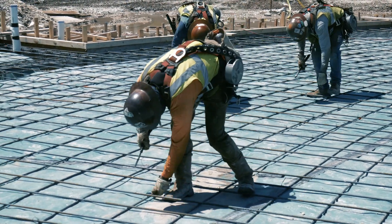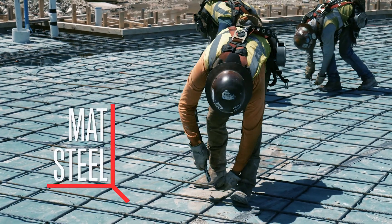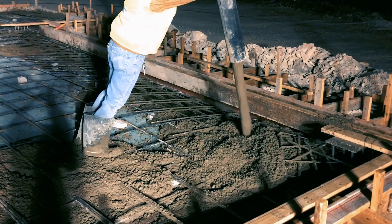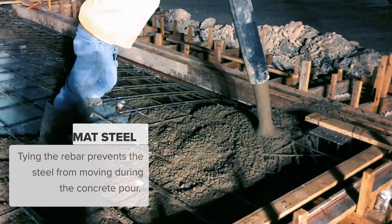They tie rebar together for a couple of different reasons. One, they've got to make it make a shape. When you talk about mat steel — the stuff that's horizontal — that's just that one layer. You tie all that together so it stays in the right orientation, because when concrete flows down on top of it, it looks like it's thick, but really it's got a lot of liquid motion to it and a lot of pressure as it comes out of the hose.